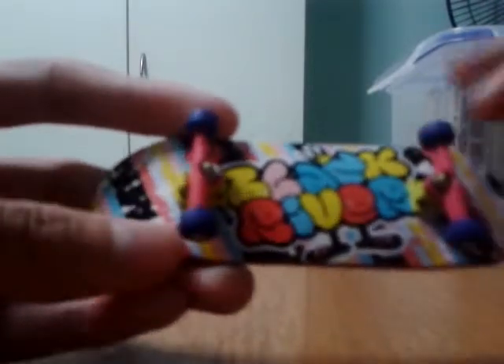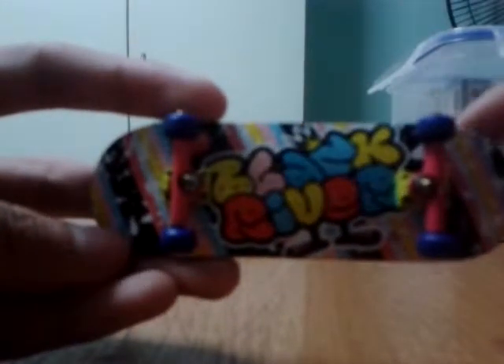I got this black grip tape, pink trucks, yellow base plate, and these blue Substance wheels to match the whole background of the deck.